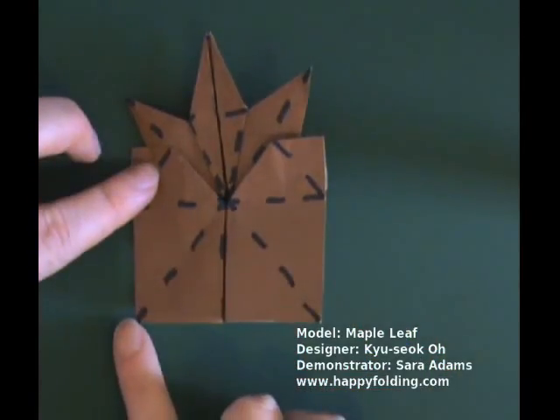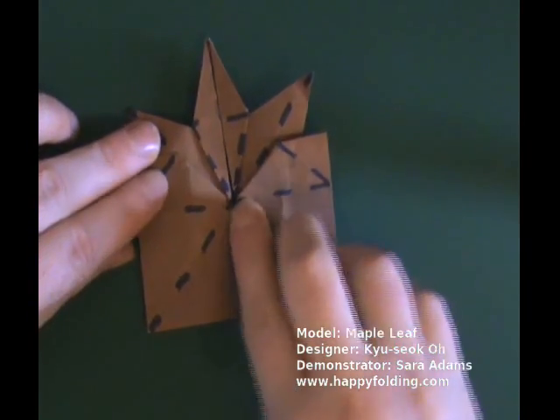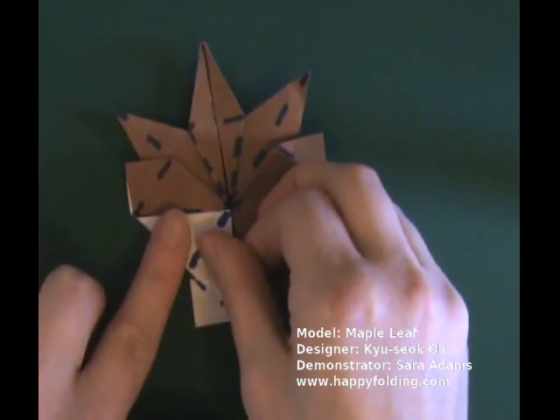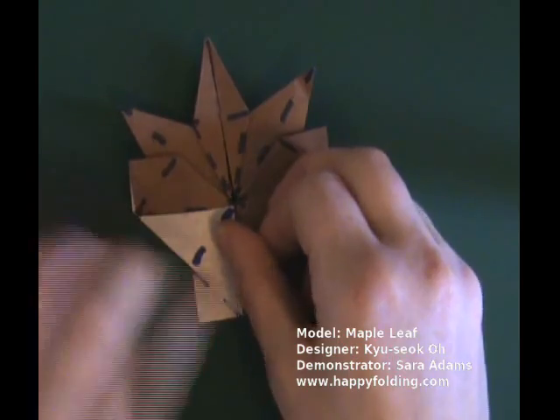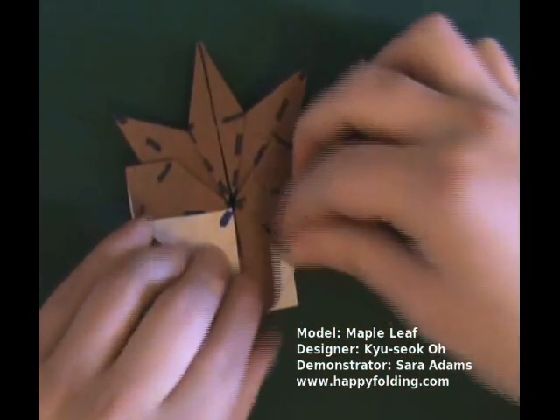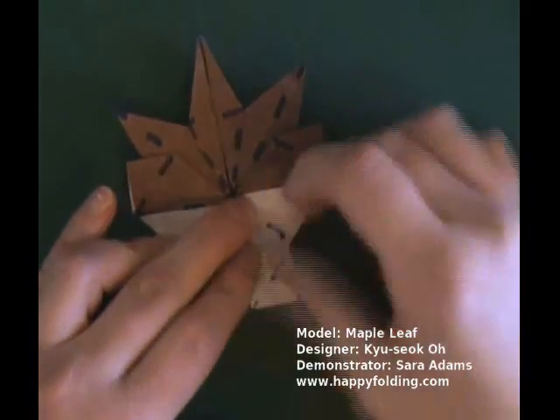Now take this bottom tip and bring it up to that point, making a precreasing, like so. Same thing on the other side, like so.